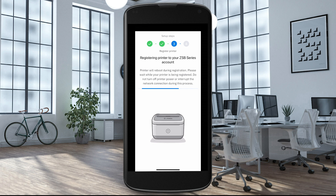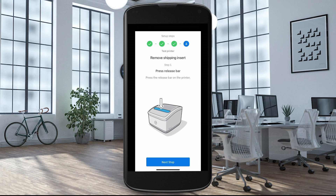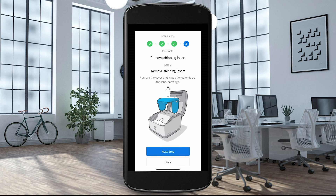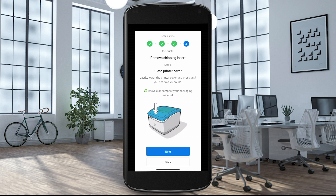Your ZSB Series printer is now connected to your account. If you haven't already, please remove the packing insert. Press the release bar on the printer and select Next Step. Lift the printer cover and select Next Step. Remove the cover positioned on top of the label cartridge and select Next Step. Grab the label protruding from the cartridge and pull it towards the edge of the printer. Select Next Step. Lastly, lower the printer cover and press until you hear a click sound. Select Next.